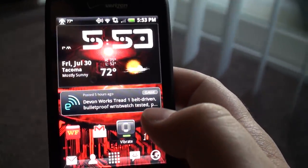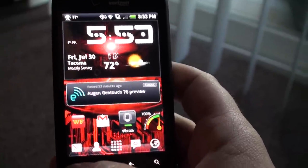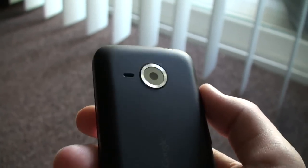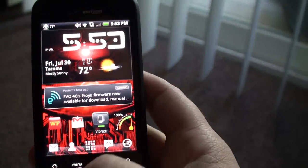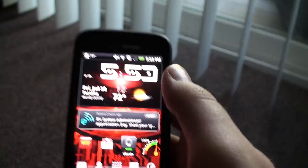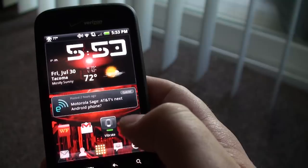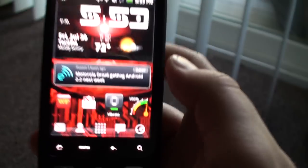I've got Beautiful Widgets because I thought HTC Sense sucked on my phone — it was always laggy. The weather widget would never update. So I got Launcher Pro, and Launcher Pro doesn't come with a clock and weather and all that cool snazzy stuff. I heard about Beautiful Widgets, so I got Beautiful Widgets.